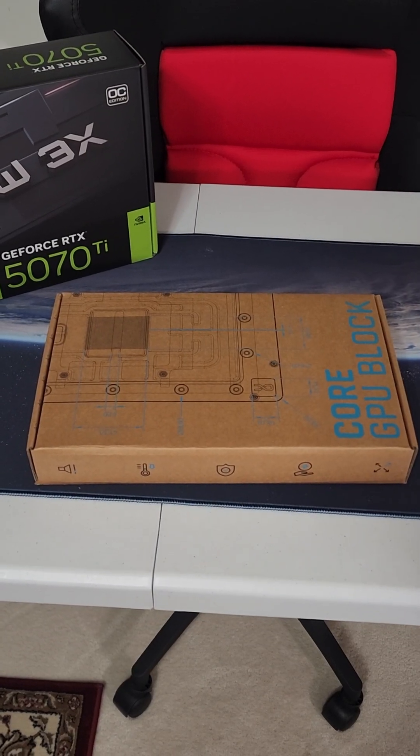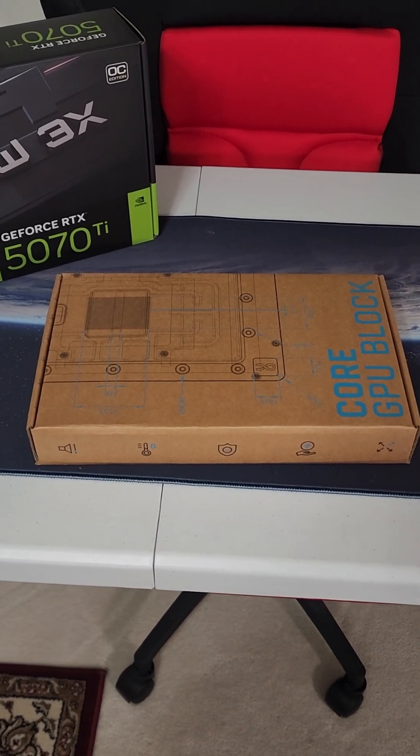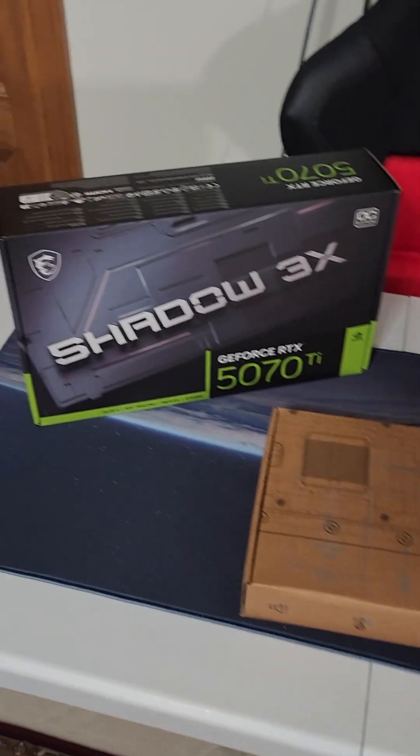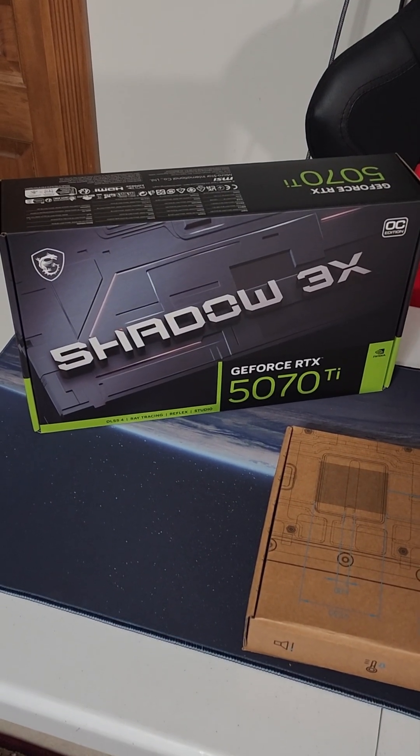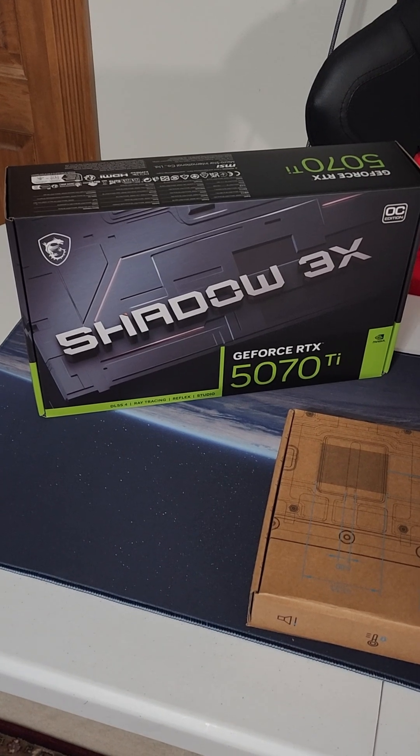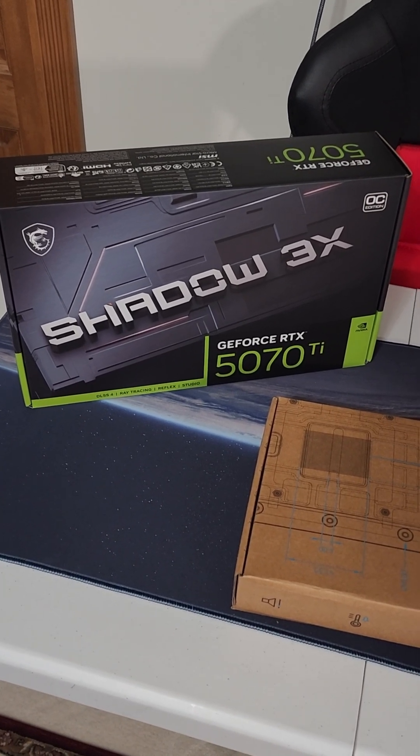Doing lots of GPU testing — it's an exciting day. I'm in the middle of all my testing. One of the cards I'm running through its paces is the MSI Shadow 3X, the 5070 Ti.